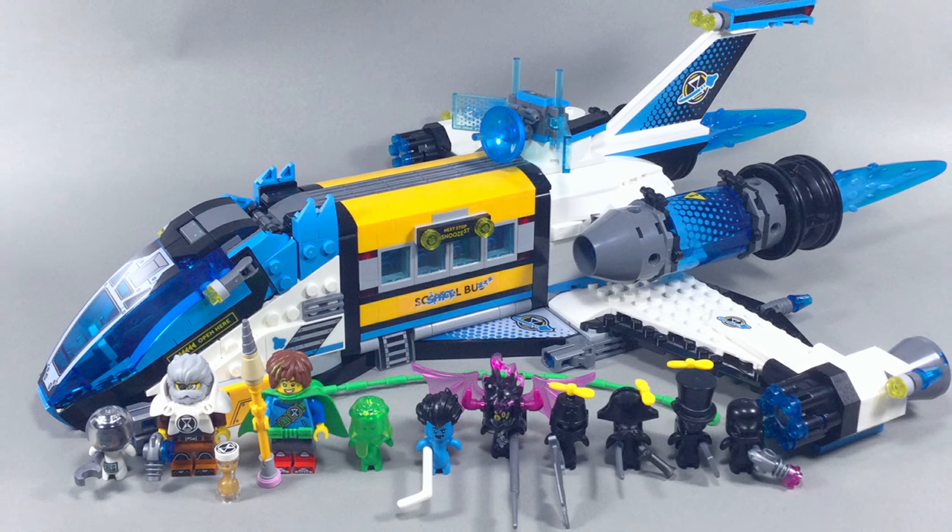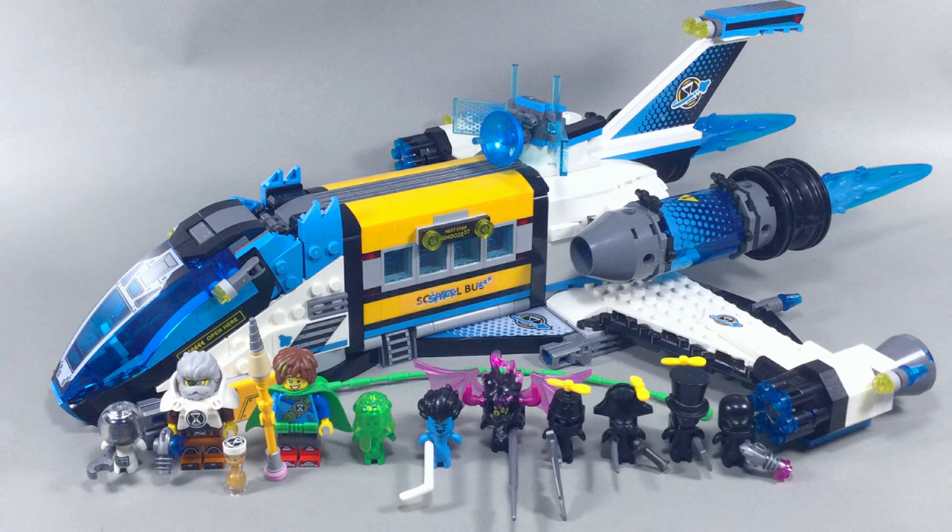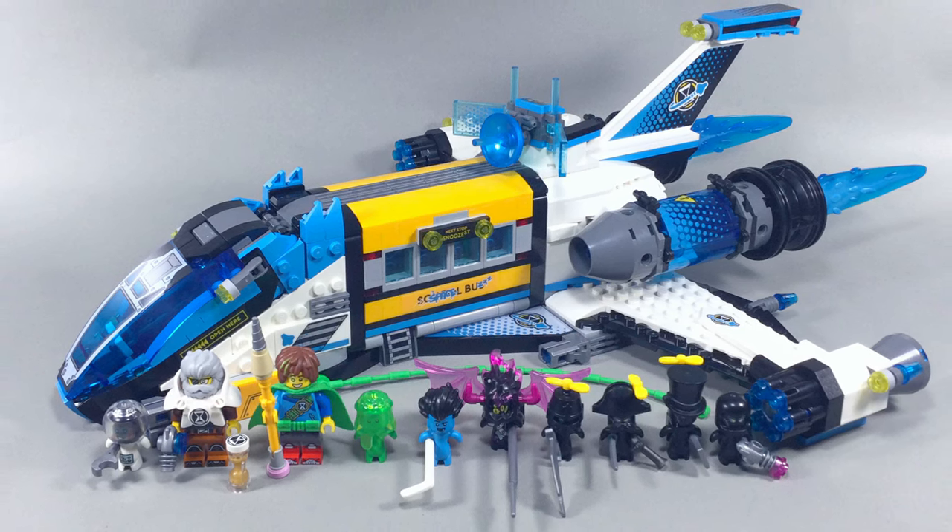This set came as quite the surprise. Sealed in its box, it was shockingly heavy for 878 pieces. Whether it's worth its price at $100 USD, however, was still up in the air.